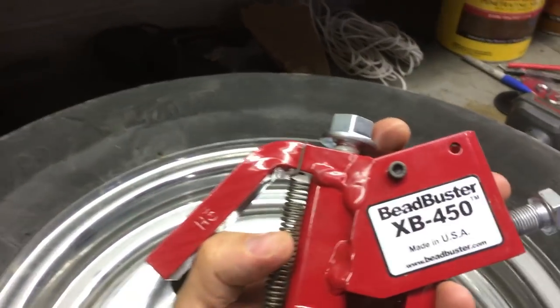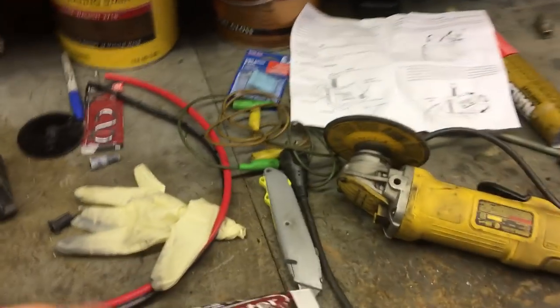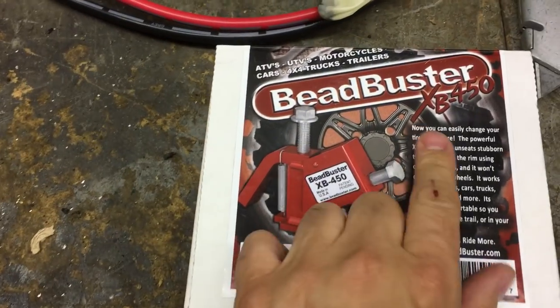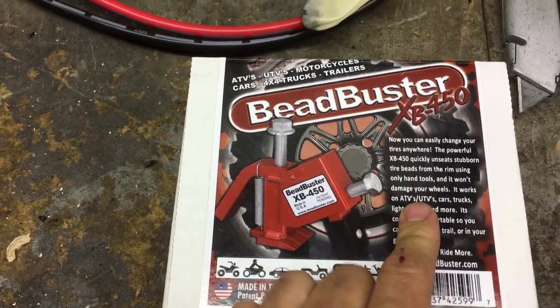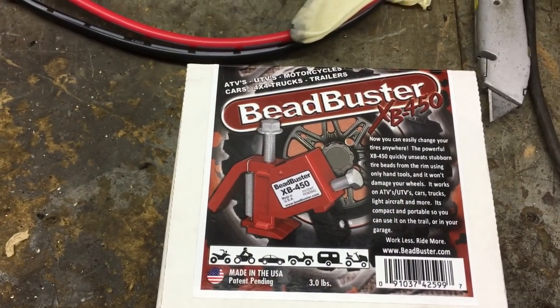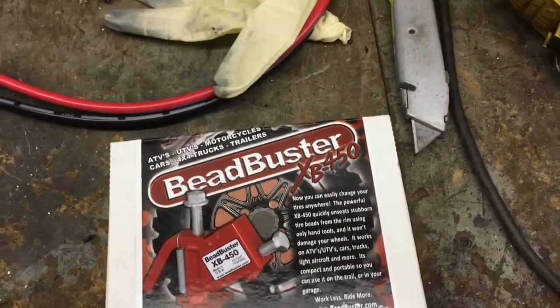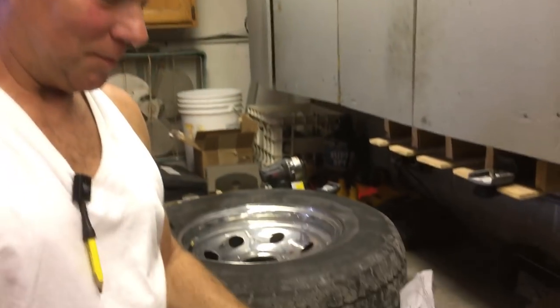That's the Bead Buster XP 450 from beadbuster.com. Pat likes it, Ty likes it, and you can easily change any kind of wheel. You can carry it with you for ATVs — and ATVs are the hardest to break the beads on. So, beadbuster.com.